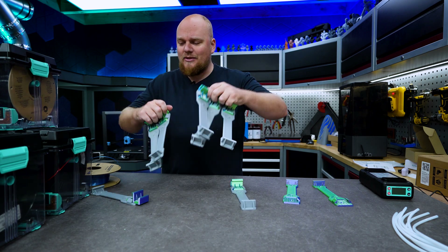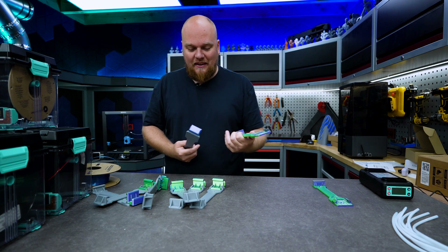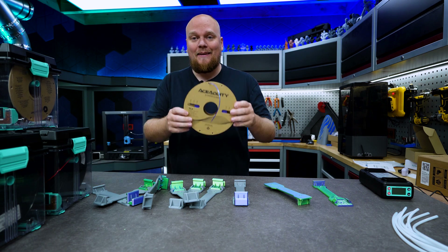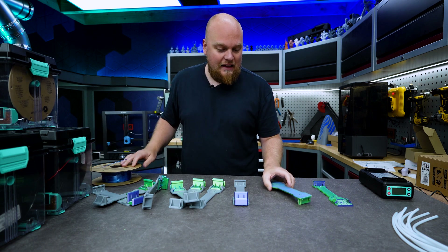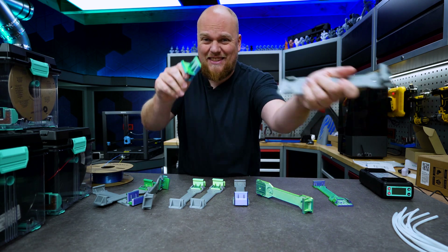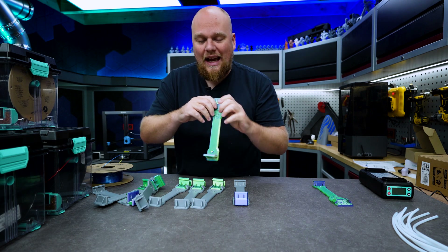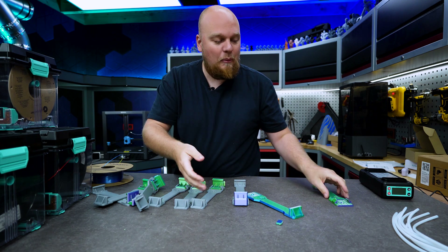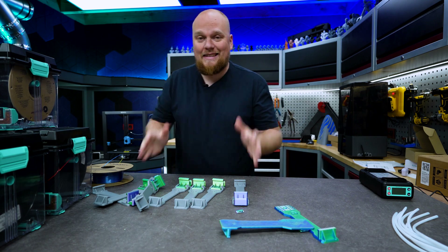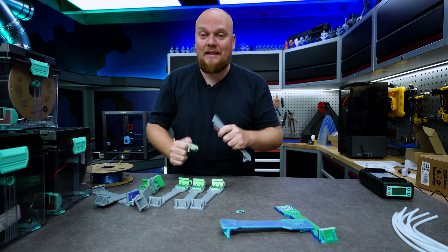We have a few of these hangers right over here and you can see we used some gray. I tried to use a silk color-changing PLA - it didn't work at all. It was really clear to see that these steps right over here, where this thing slides through, are pretty stiff and a pretty tight fit. This filament wasn't handling it - I can just snap it off with a little pull. It has very weak layer adhesion and wasn't going to work for this system. No silk PLA for this thing, because it actually needs some force to be inserted.